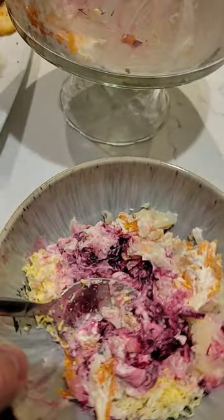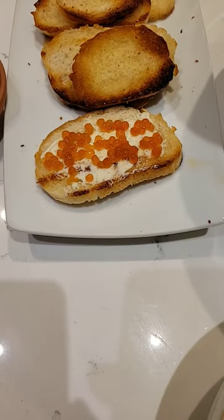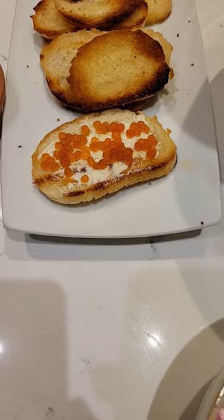Then, of course, if you have some Vodachka, it makes the flavor even better. And then if you're bourgeois, you can add some sandwiches with red caviar.